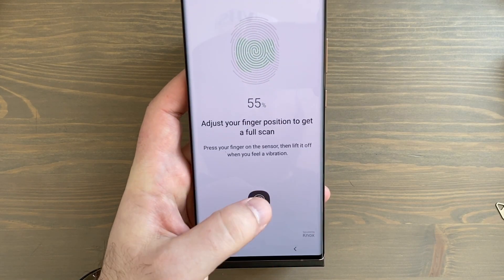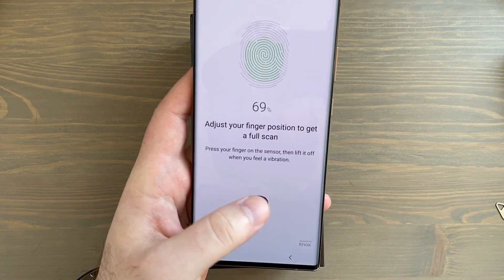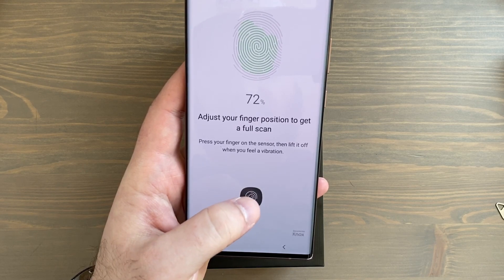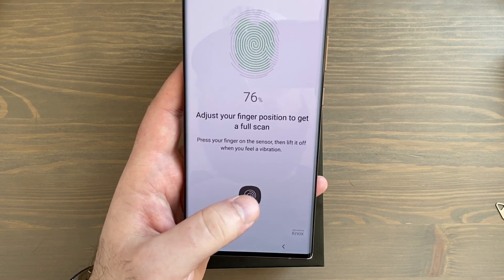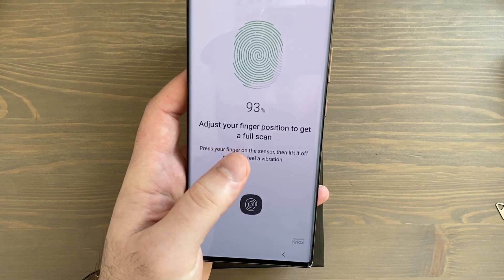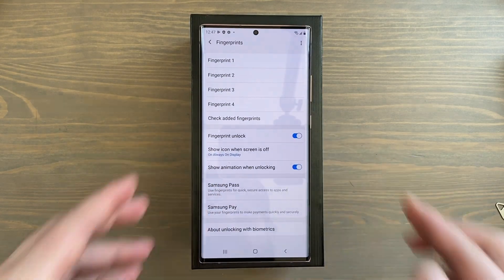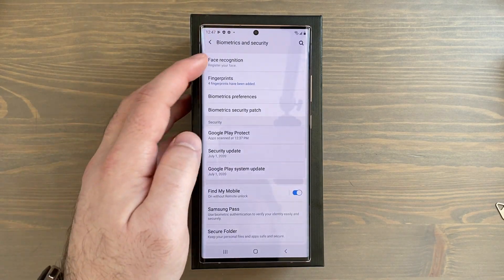We're also going to set up the face unlock feature to make it even quicker. I'm tapping the sensor at different angles so it's not the exact same angle, so the sensor will be able to recognize my thumb from just about any angle. It says to adjust your finger position to get a full scan. I've added all four fingerprints — that is the maximum you can add. Now I'll go back and add face recognition.